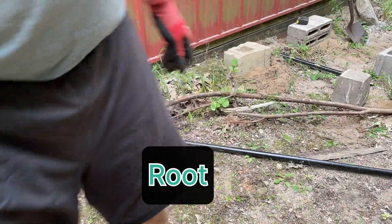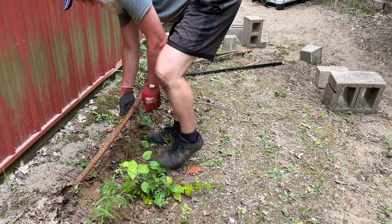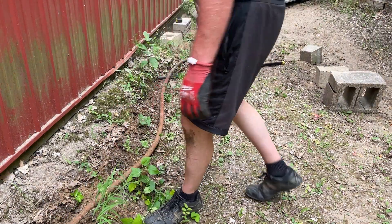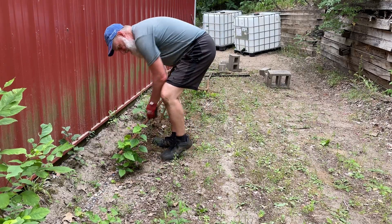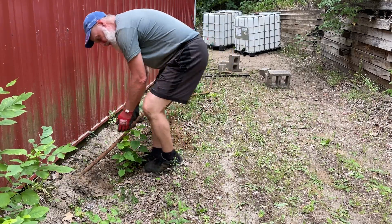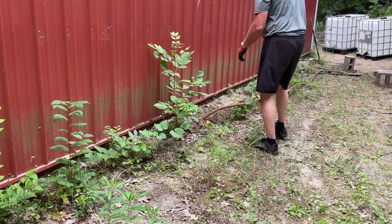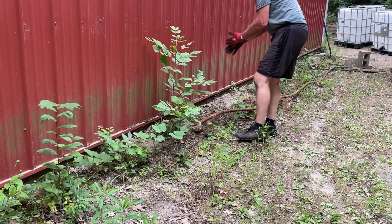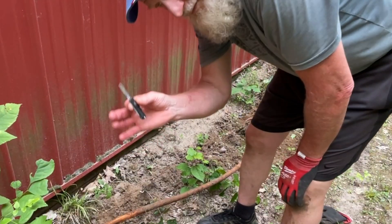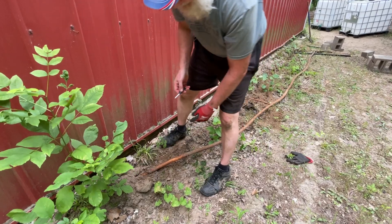It's like a water line, the diameter of a hose. It's all the same diameter — oh, it's starting to get smaller. Barely. The 30-foot root. Just cut it there, that's all I had handy, a little teeny pocket knife. Look at the size of that root.